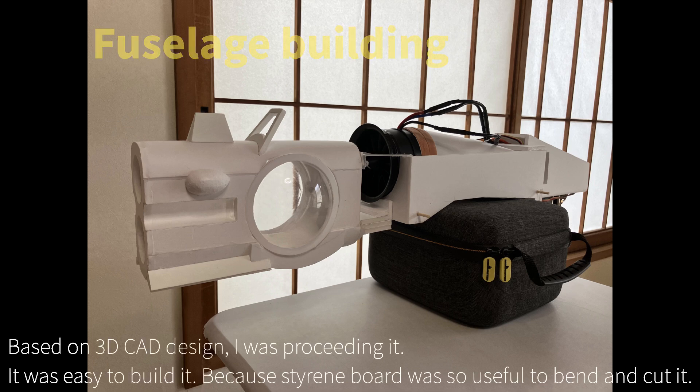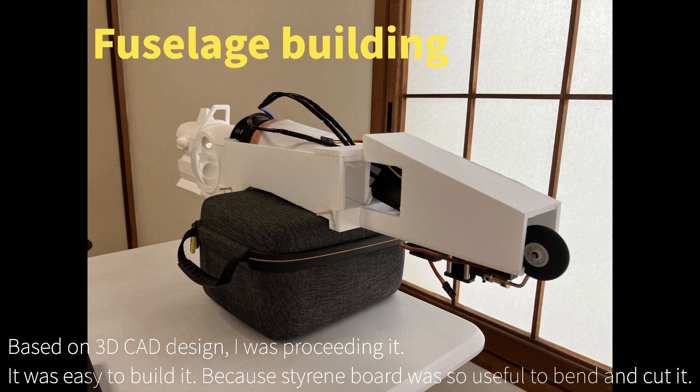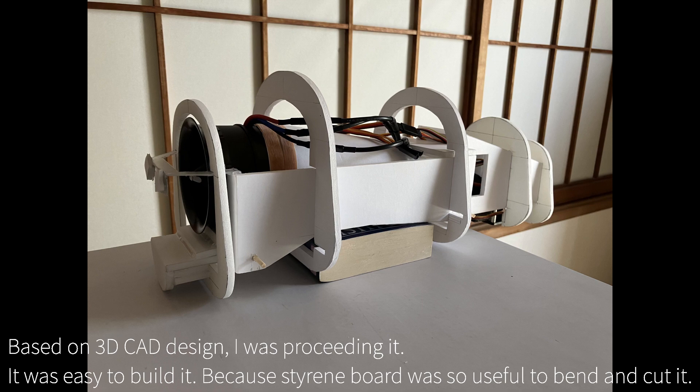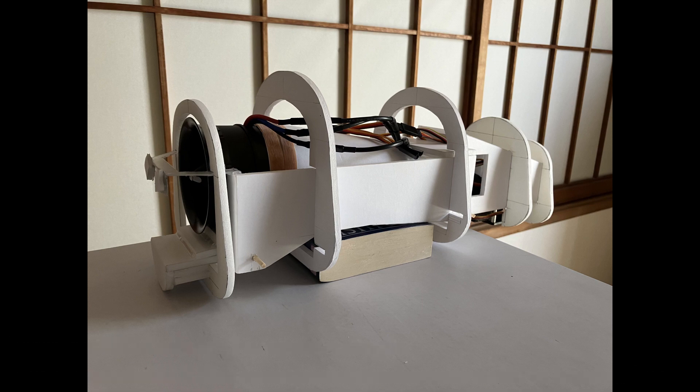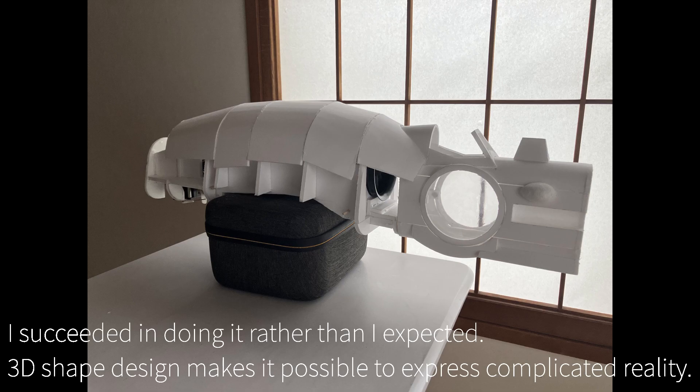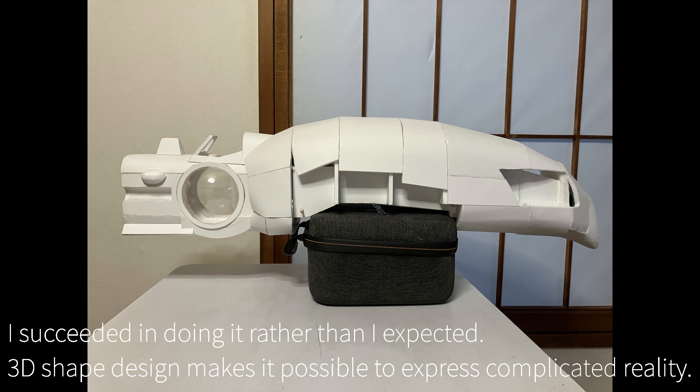Based on the 3D CAD design, it was proceeding well. It was easy to build because the styrene board was so useful to bend and cut. I succeeded more than I expected. As I said, 3D shape design makes it possible to express complicated shapes accurately.